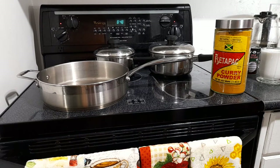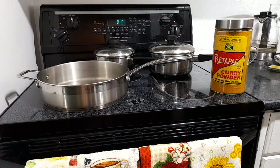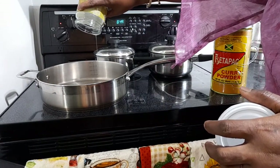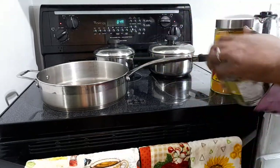You know the drill already — get your fish, wash it up with lime and lemon, and season it up. It's the same procedure as if you're going to do your curry chicken. So we're just going to drop it in the pot right now. We're going to use some coconut oil — going straight up coconut oil.